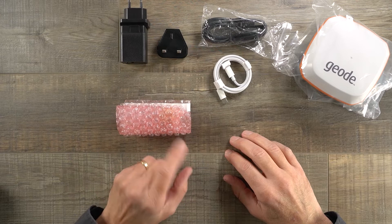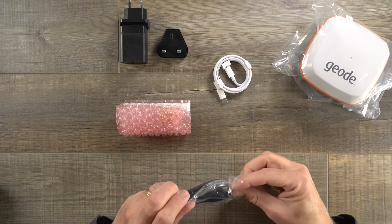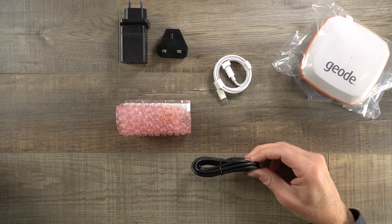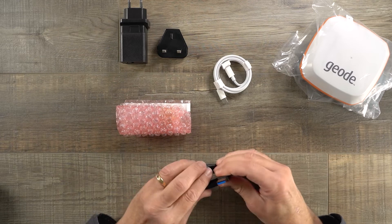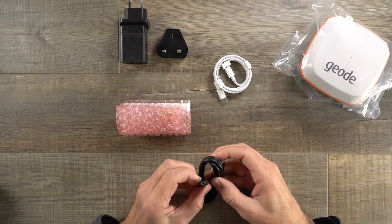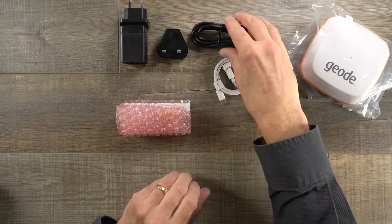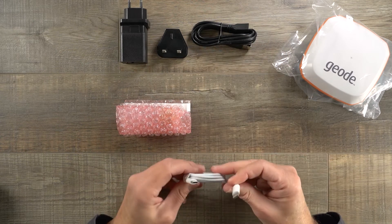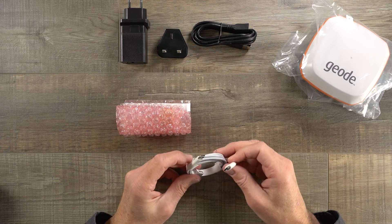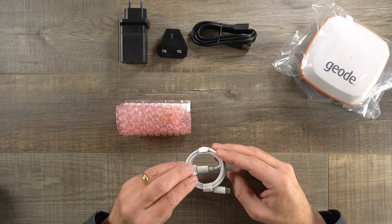Along with the charger and adapters, you get two cables. First is a USB-A to USB-C cable — a legacy cable that also works with some of our other products, giving you a USB 3 Type-A to USB-C plug, which is what we interface with on the Geode GNS3. Then we give you another cable, which is a USB-C to USB-C plug, and this is the recommended cable to use for charging the device and for powering the device while you're using it.